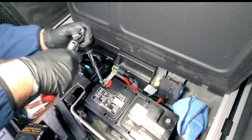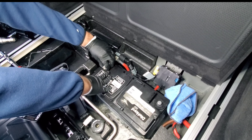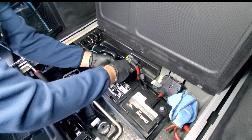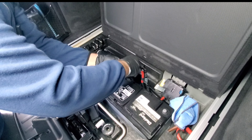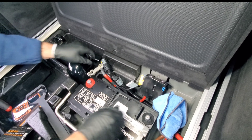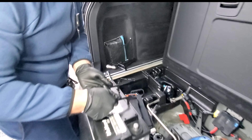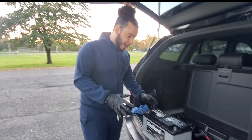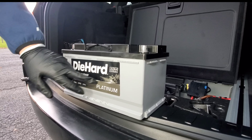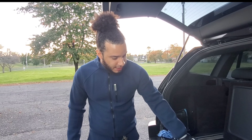Next you want to take your ratchet with a 10 millimeter socket and go ahead and unscrew the terminals. You want to always unscrew the negative terminal first. So you're going to unscrew the negative terminal and when you do this your lights will cut out. You can take a microfiber cloth for extra protection, wrap that around and set it to the side.